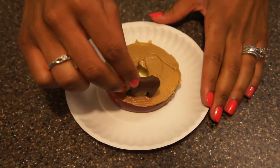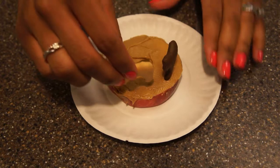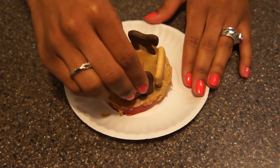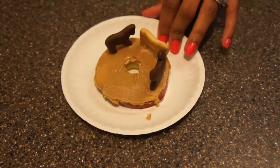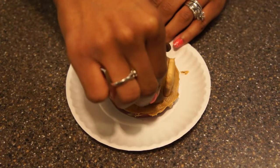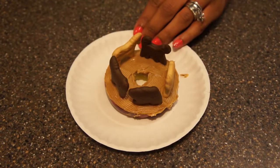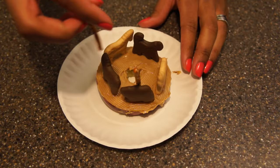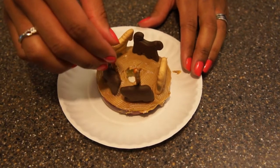Now we are going to add animal crackers around the edges of the apple slice. Then add pretzel sticks behind each animal cracker.